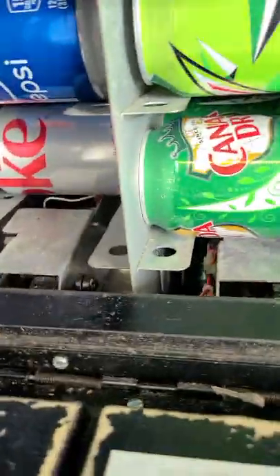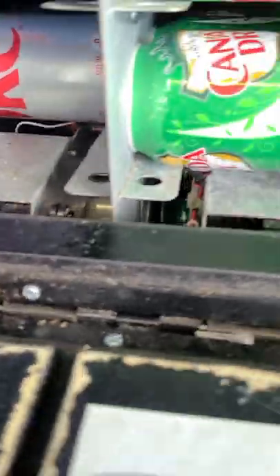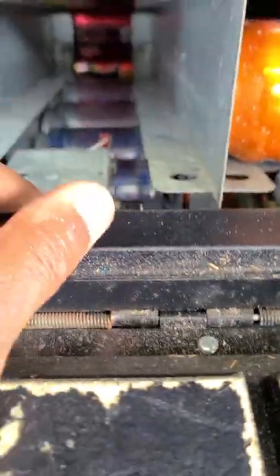Let's pull this down. As you can see, Ginger Ale right here, Diet Coke right here. I just vended the first one and this thing is still full. The Pepsi and the Diet Pepsi aren't doing well either — Diet Pepsi ain't rocking out.